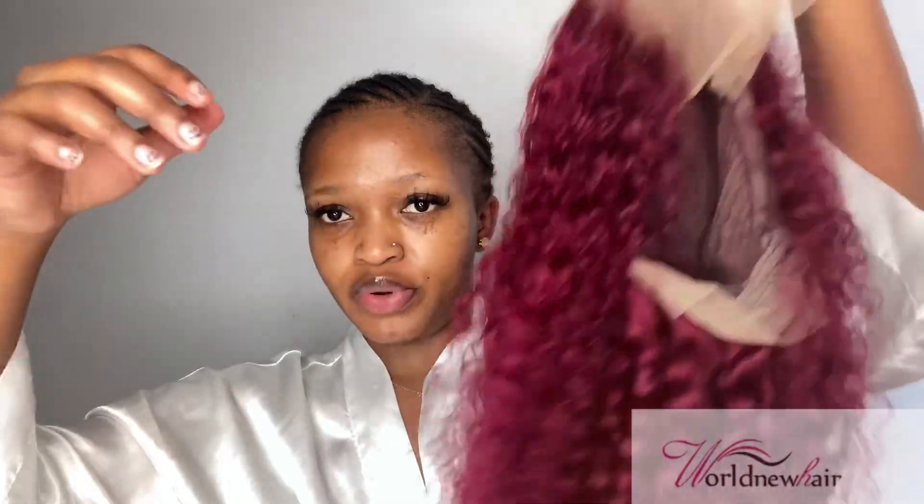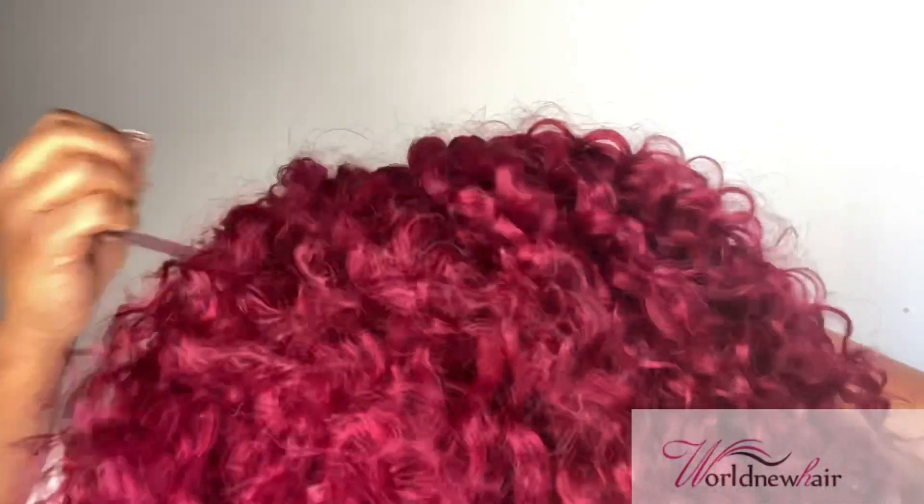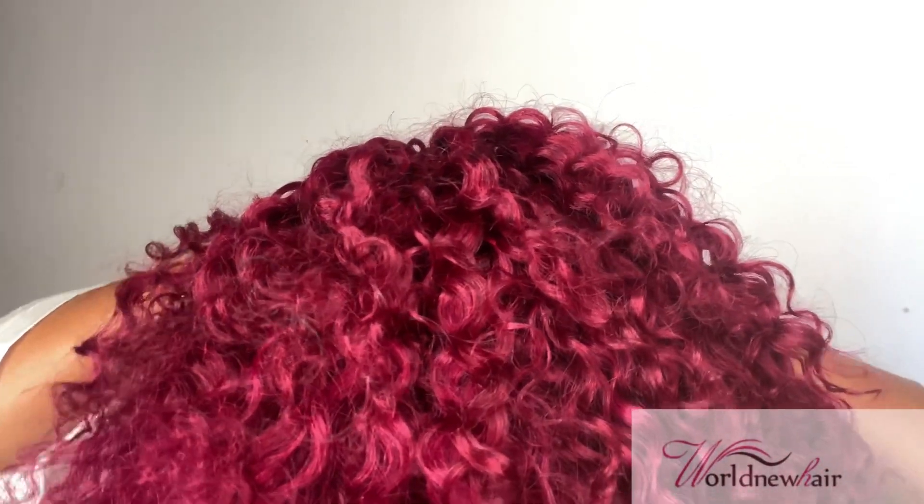So this is how the unit came. It's a 14 inch 13 by 4 frontal 99J wig. Inside it has 4 combs and 2 strings at the back to help you secure your wig. We're just gonna install it together. I was so shook because I've never had this hair before and I didn't even expect to look this good — and I haven't even cut the lace yet.